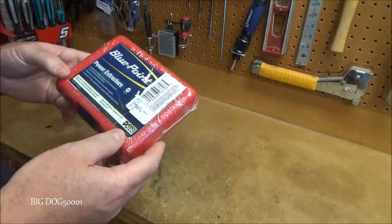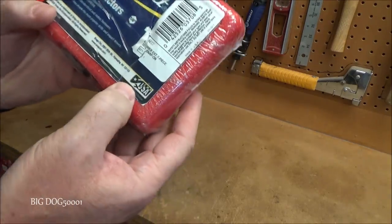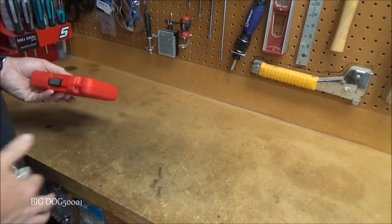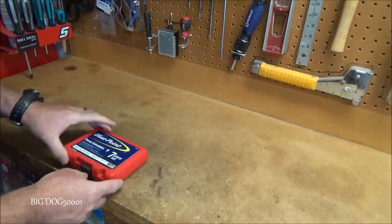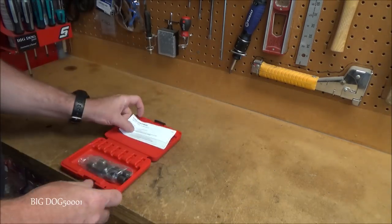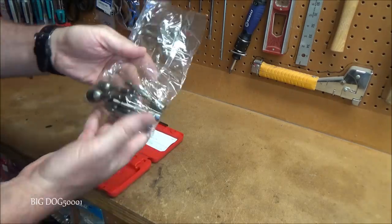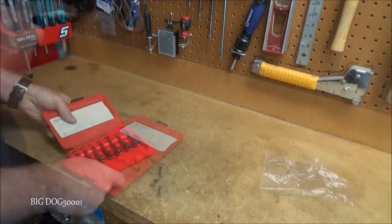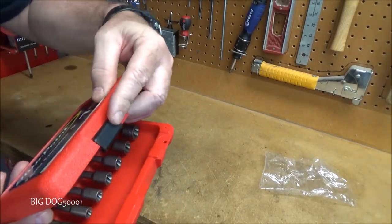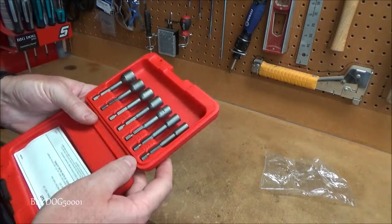Up first, from Blue Point right off the Snap-on tool truck, this is a quarter-inch shank power extractor set. You can see right there it's stamped made in USA. It comes in a nice little case with a slide lock, and the bits are held in place inside.